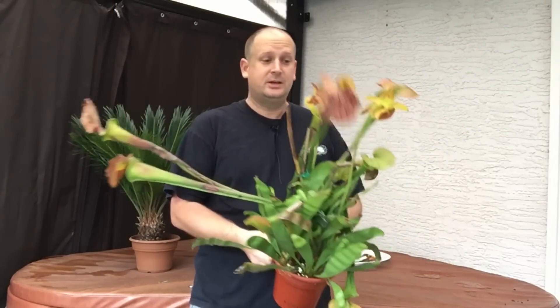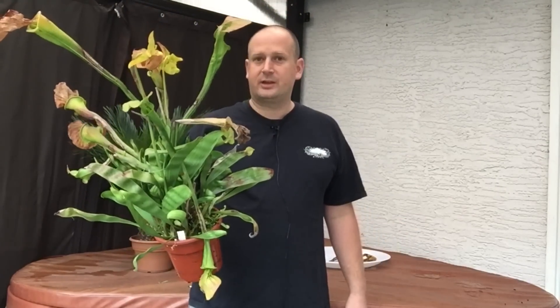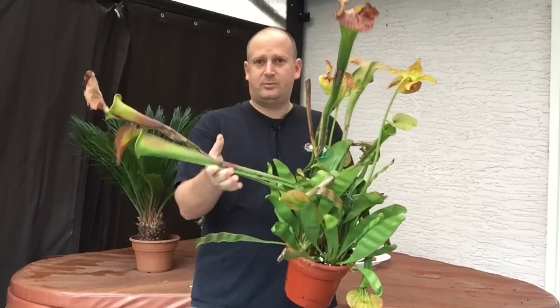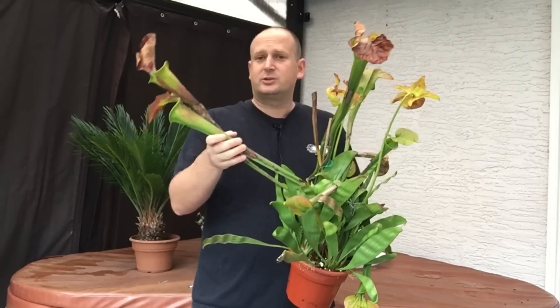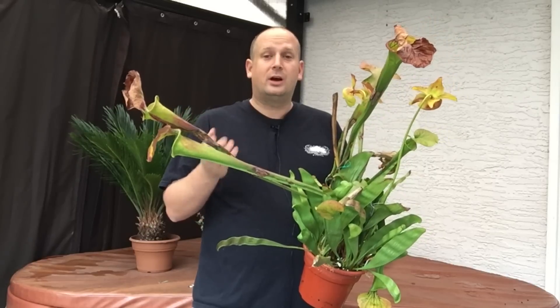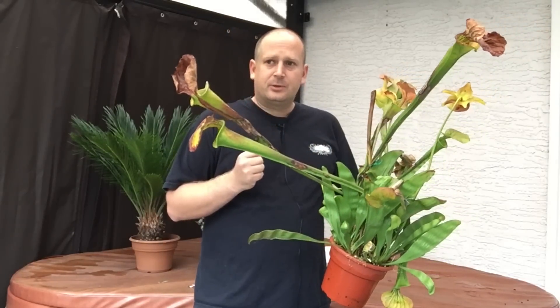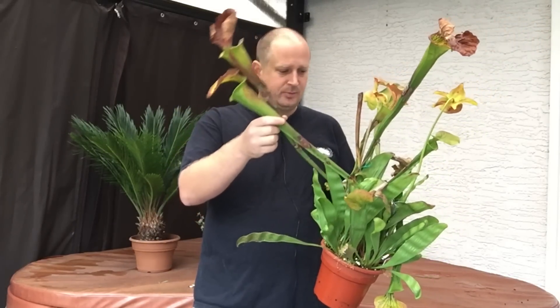Welcome back. Today's video we are going to be talking about temperate carnivorous plants. It is now the middle of October and it's time we start thinking about putting these guys to bed for the year. Certain plants are going to go dormant before other plants. This is a Saracenia flava in front of me — it's one of the first to start growing and one of the first to finish as well. A few others like Saracenia orophila and similar ones that start growing early need to get trimmed up and put to bed early as well.